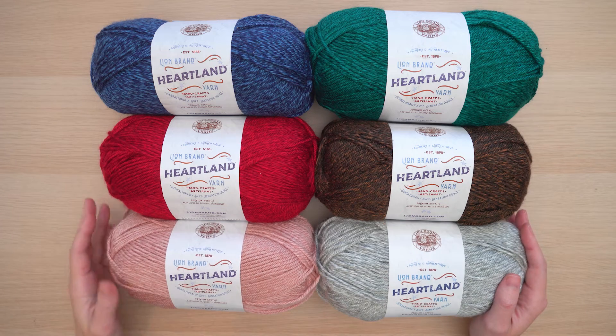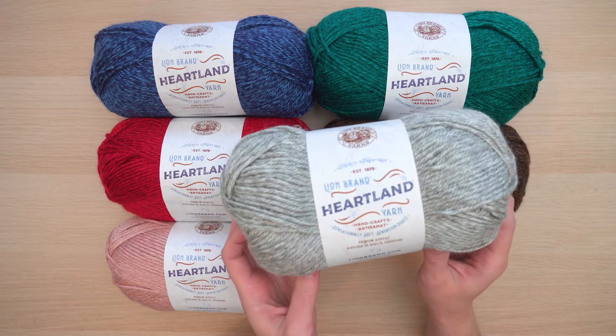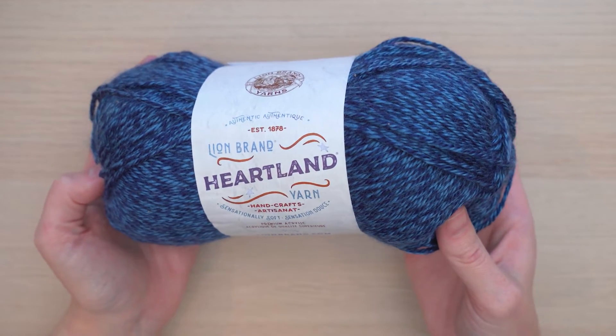Let's take a look at one of Lion Brand's iconic yarns that's inspired by the natural beauty of the American landscape. Meet Heartland. Heartland is a classic Lion Brand yarn that is just so special.